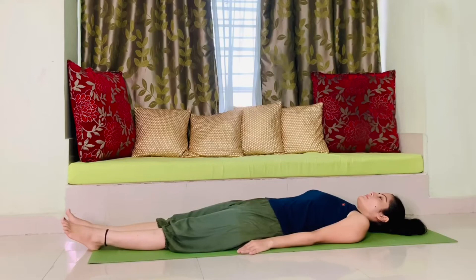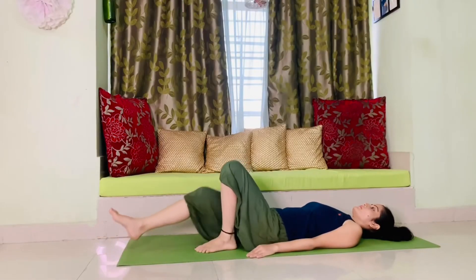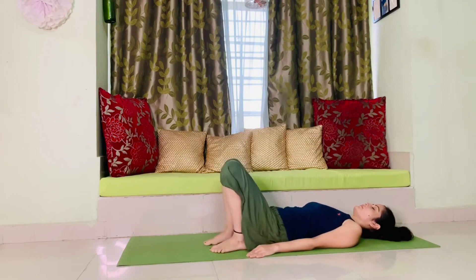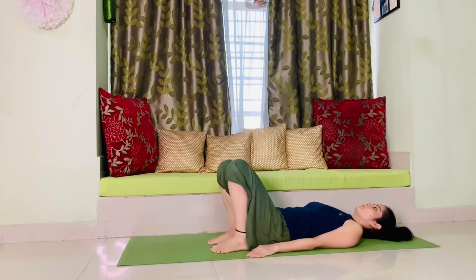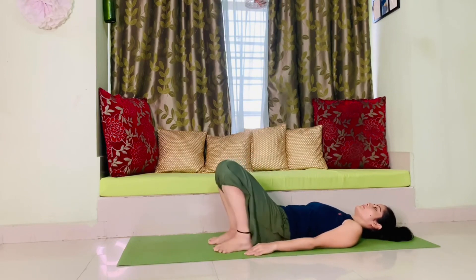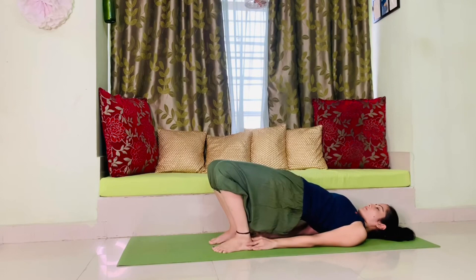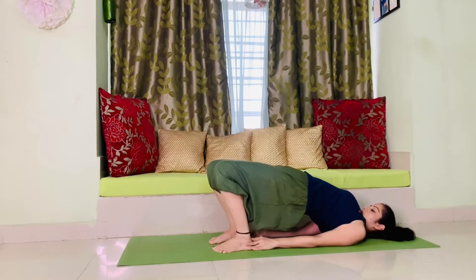The next posture is bridge pose or setu bandhasana. Lie down flat on your back, bring your feet close to your hip, hold your heels with your hands, and now take your hip up as much as you can. Bring your chin close to your chest and keep on breathing normally.